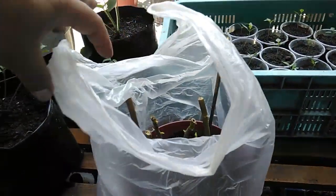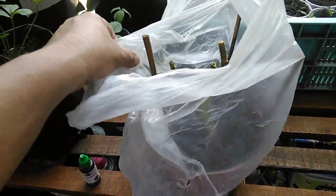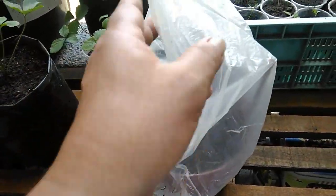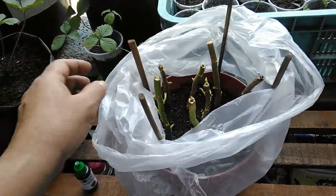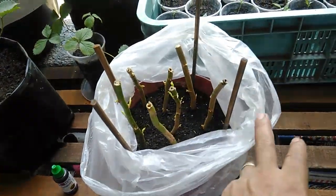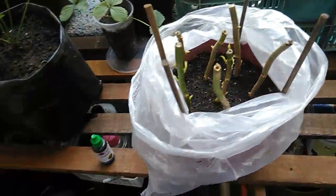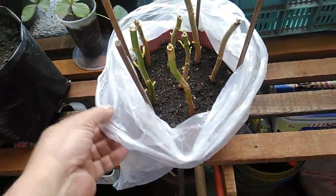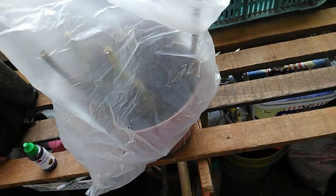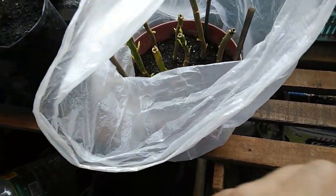Right now, since they have already shown some growth, I'm opening this plastic bag every day for a few minutes just to acclimatize them. After a few minutes of being exposed to normal temperature, I bring them back to their protected environment by closing the bag. Before I do that, I normally spray a bit just to keep them moist inside the bag.